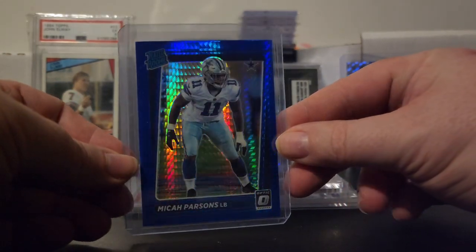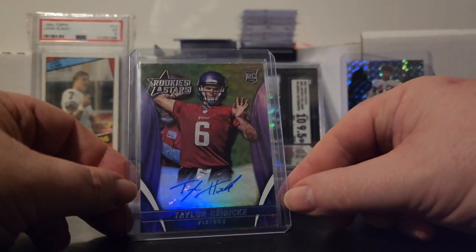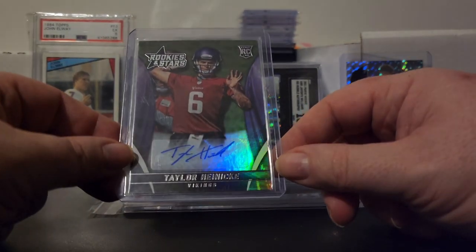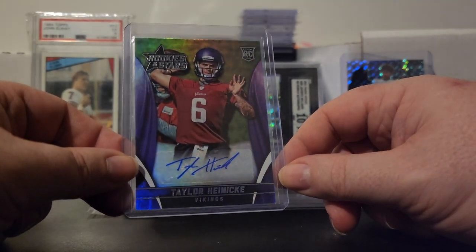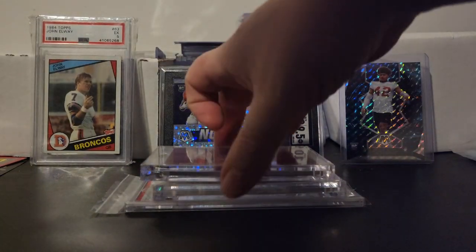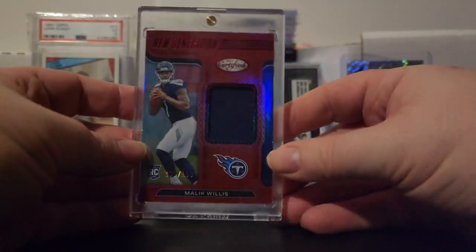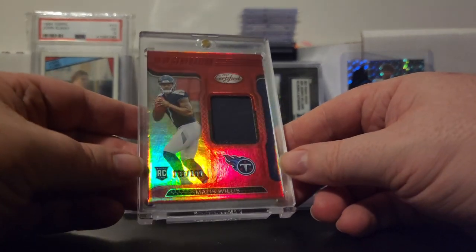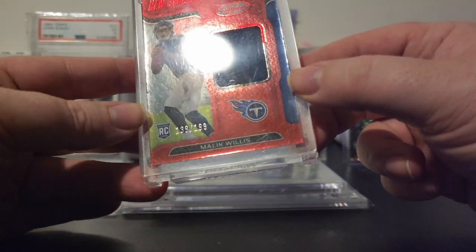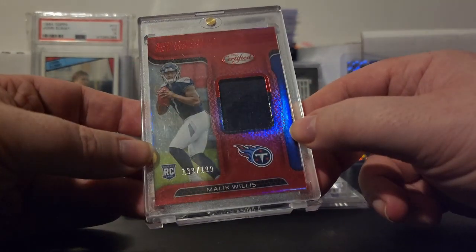Then I got this Taylor Heineke rookie autograph. You don't see much Taylor Heineke, especially not in autograph form. This is a Rookies and Stars autograph for Taylor Heineke. And here are the mags — the first one is a Malik Willis rookie patch numbered out of 199, New Generation out of Certified.